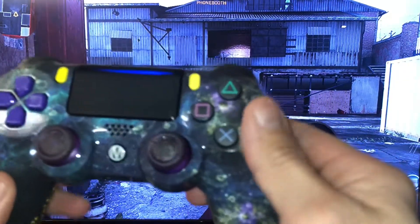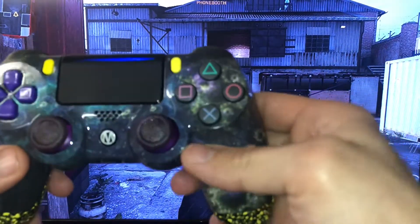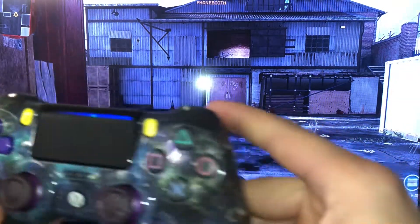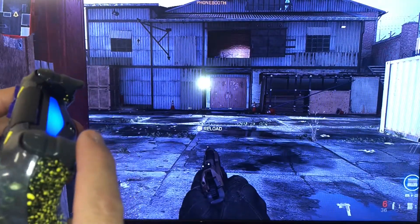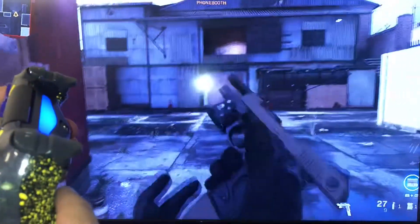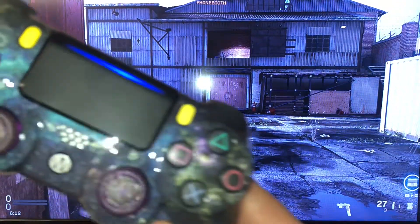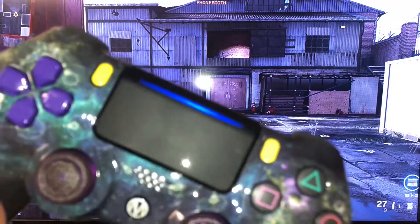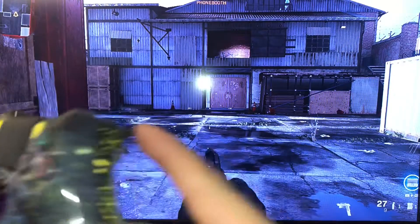For example, I've got a pistol here with burst fire. Let's put the rapid fire on — you can see the little flashing green light. Now if I just tap you can see how it just sprays. If I take off the rapid fire, there's no more flashing light.